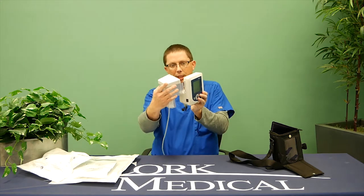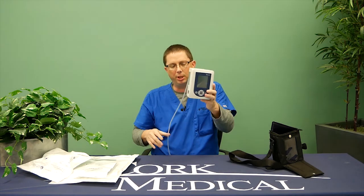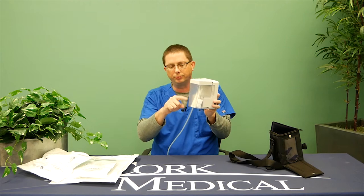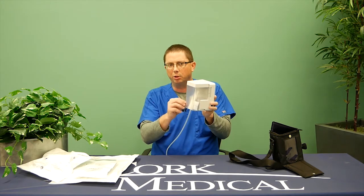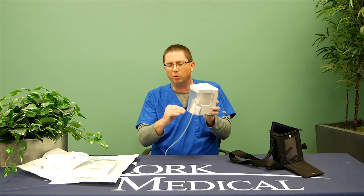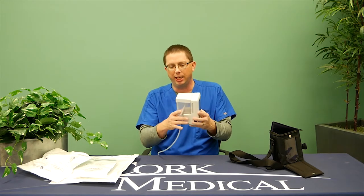Your home health nurse will initially attach the canister by hinging it in place, and you will see it fill up with drainage. The drainage can be a Kool-Aid color, a clearish color, or have a little tint to it — that's not abnormal. The longer you wear negative pressure, the less drainage you'll see inside the canister.